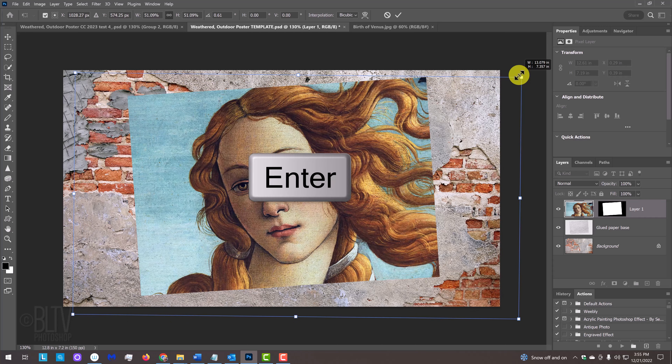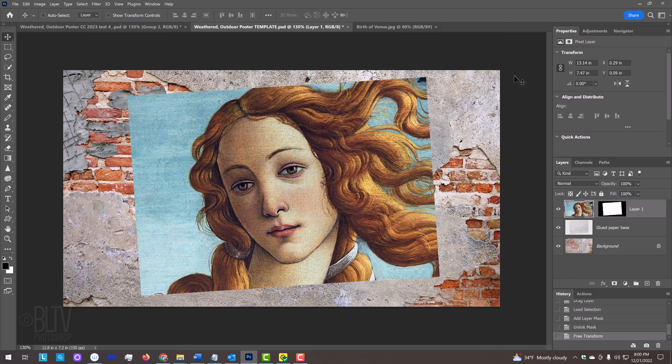Now that we have our photo sized and positioned, we'll convert it into a Smart Object so we can modify it non-destructively. But before we do, we'll temporarily delete the layer mask because we want the entire photo as a Smart Object. Click the icon at the upper right and click Convert to Smart Object. Now we'll add back the layer mask by Ctrl or Cmd-clicking the thumbnail of the glued paper to select its shape again, then clicking the layer mask icon. Click the chain link icon to unlink the layer and its layer mask, because when we use the Displace filter, we don't want to warp the layer mask as well.